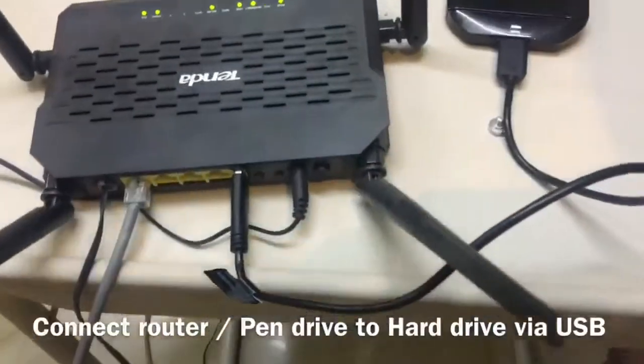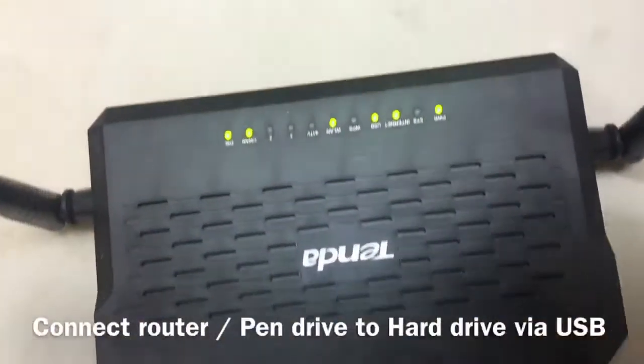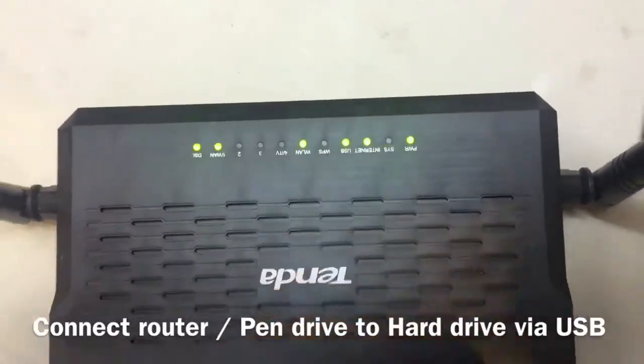So the first step is to connect your hard drive to your router via the USB port at the back of the router. And as soon as you plug in the USB, you will find the USB light turn on.